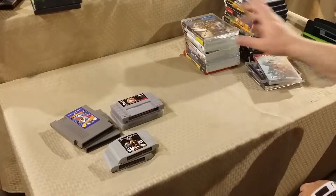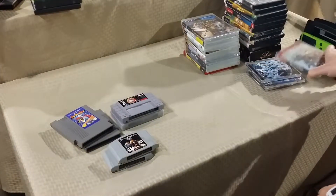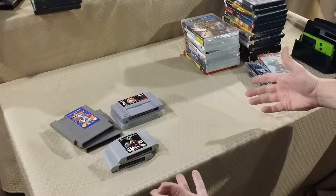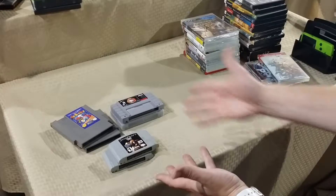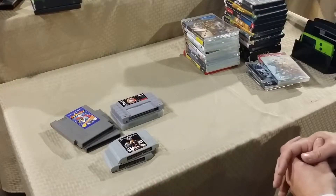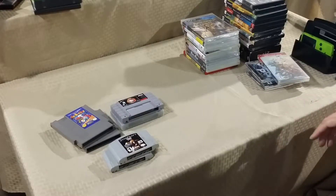Those games — along with the Dreamcast game and Mega Man X5 — are normally $5 each at the Salvation Army, but I got a discount. All 6, with the other 2, was $21 out the door.